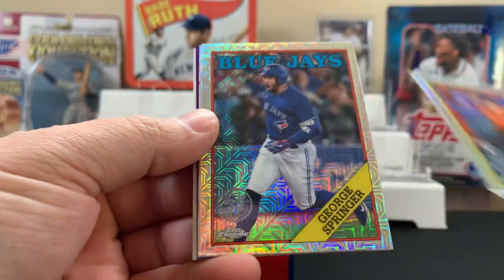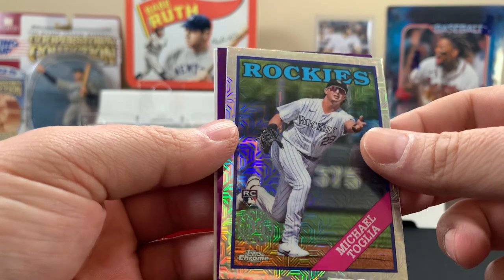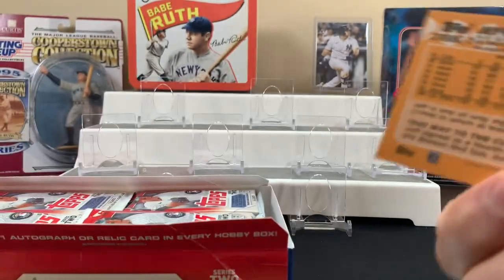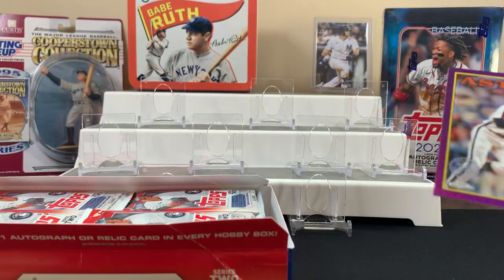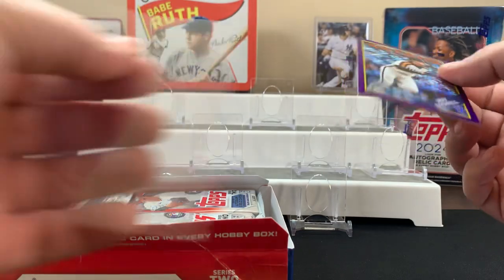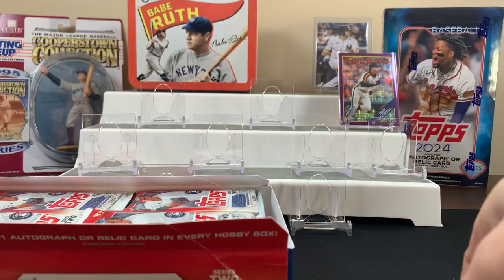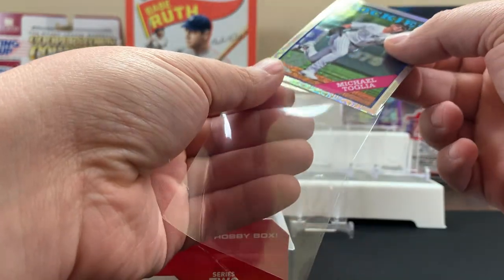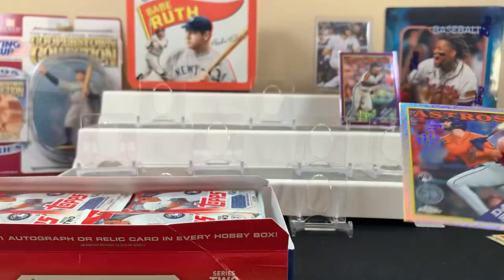All right, let's see how we do. Not too bad — a Jeff Bagwell on the purple, numbered 38 out of 75. Do you know who he is? Yeah, he was a good player from around my day. So that's pretty cool. Old boy Bagwell was pretty good in his day. These are Topps Chrome cards, which is cool. Here's another rookie — might as well sleeve him too.